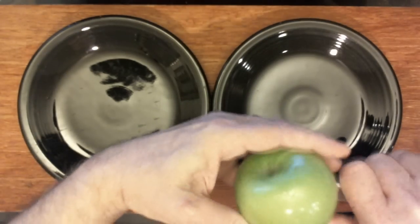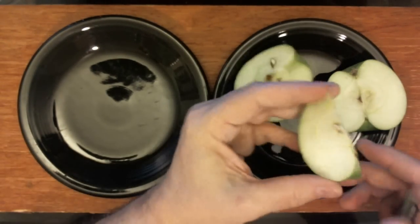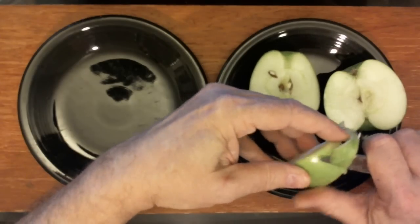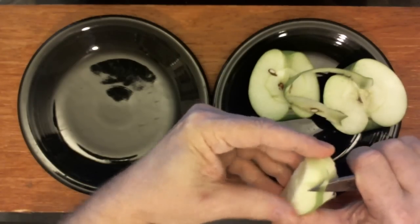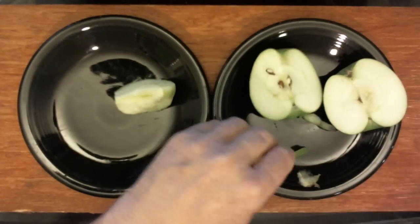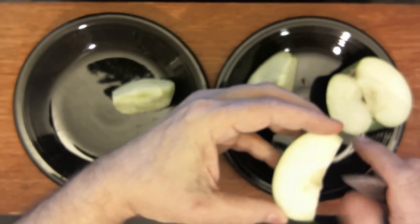I watched my grandfather do this. I watched my father do this. There's a story — I wasn't there — about how poverty can imprison a young man. When my grandfather died, at his funeral, apparently before they closed the casket, my father put a big red delicious apple in his casket. That's how important apples were to my grandfather.